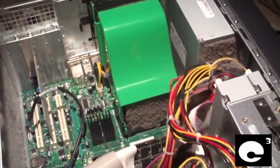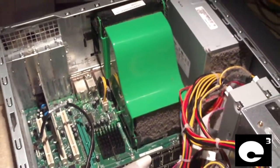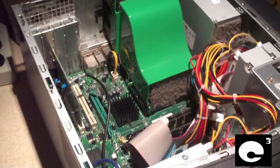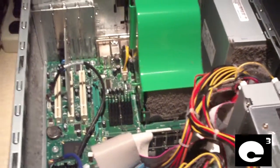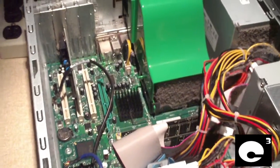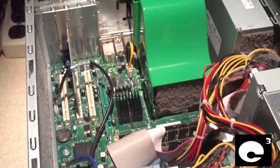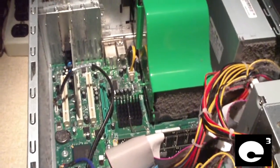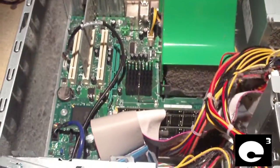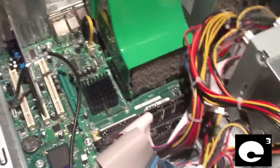Hey everybody, here we have this Dell Dimension 4600 desktop computer in for service. I'm going to be reinstalling Windows on this machine. I also went ahead and installed an additional 512MB of RAM because it was extremely slow — it only had 256MB of RAM and Windows is a big mess on this computer. I popped the cover to install the RAM and this thing is pretty filthy.